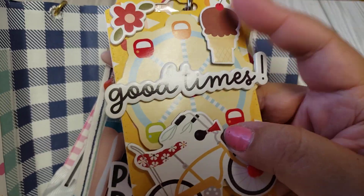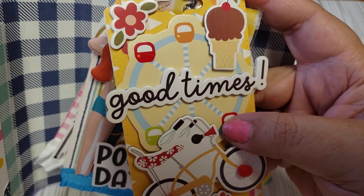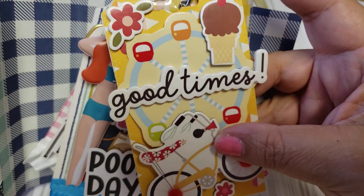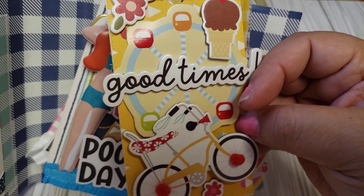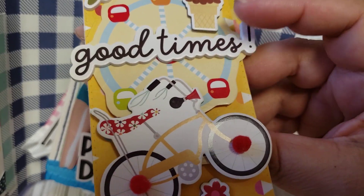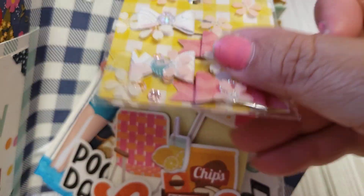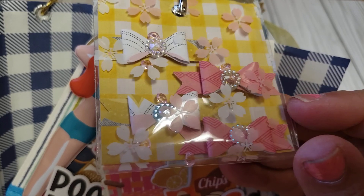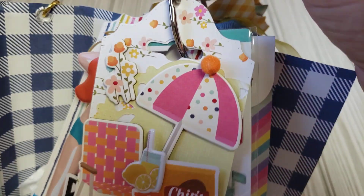Here's tag number two. It says 'Good Times' and it just has like a Ferris wheel and a bike — you know, fairs are usually going on during summertime, and cruises at night with your bike. And of course sweet treats. And then here's my second goodie: just some tiny bows that I had in my stash. I thought they would go well with this collection.